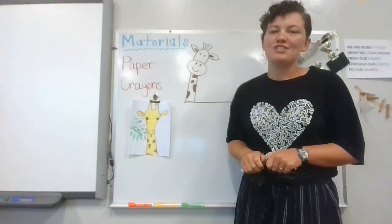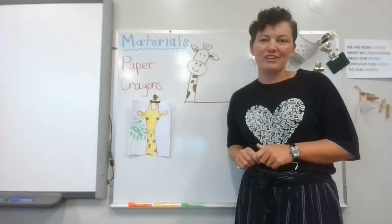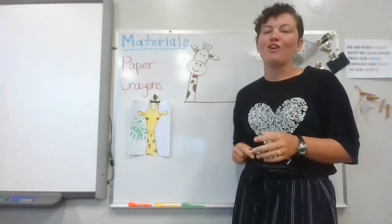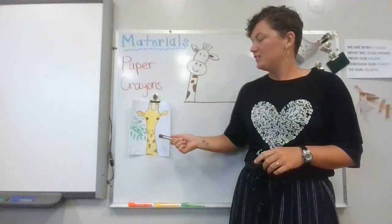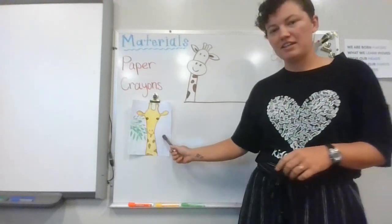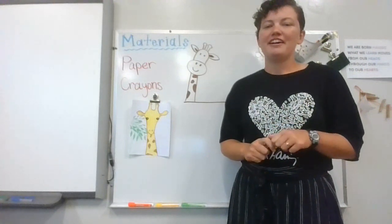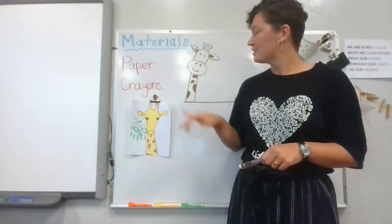Hi guys, it's Miss Pratt. I'm gonna do another giraffe drawing — for those of you who liked it or want to do something different, we're gonna do a cartoon version. We did our more realistic one, and hopefully you watched the giraffes can't dance video, but now we're gonna do some cartoon ones like this fella.